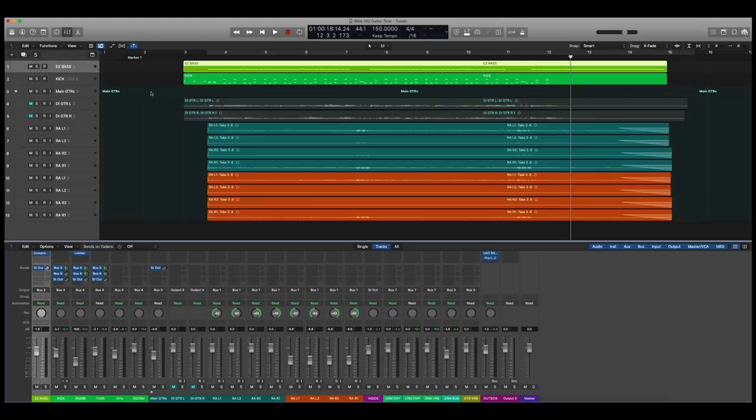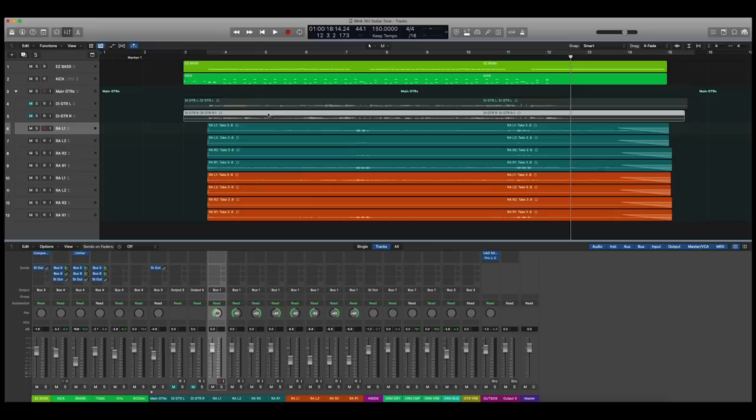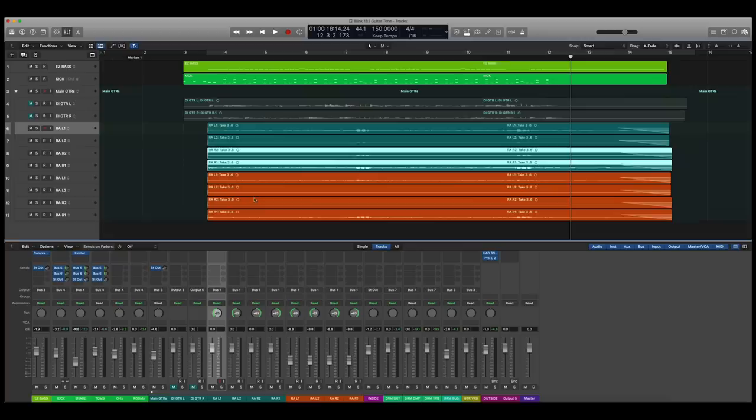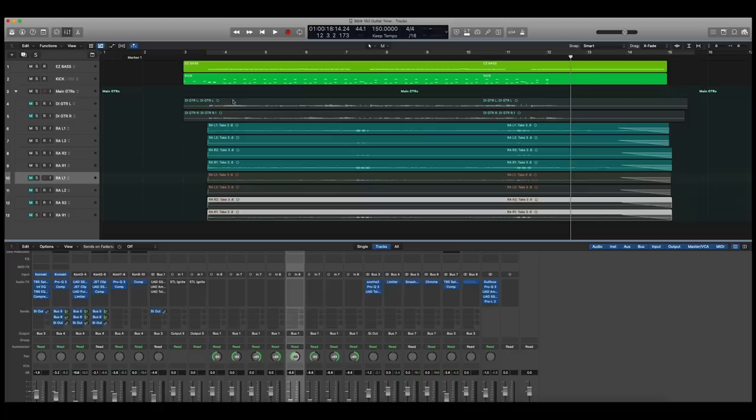Now let's get to the guitars. The tracks colored green are the Dual Rectifier. I have two DIs — left performance and right performance — and then two mics on the cabinet, left and right, with the Dual Rectifier. Then I have the Orange, colored in orange, left and right. The bulk of the heavy lifting for the guitar tone is the rectifier. I'm going to turn off my processing — we'll get to that in a second — and mute the orange so you can hear this in a mix with no processing, just the rectifier.